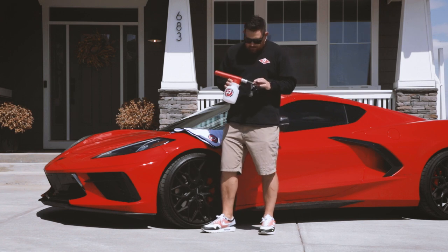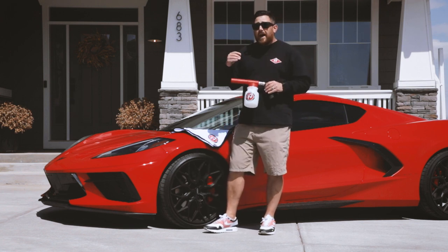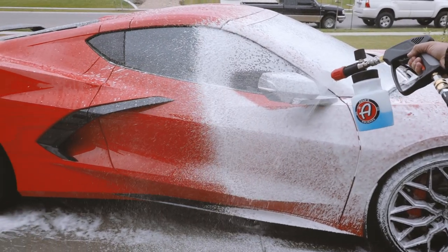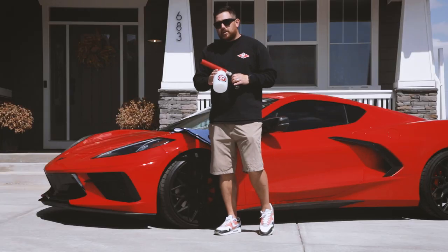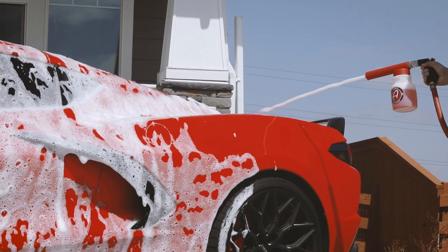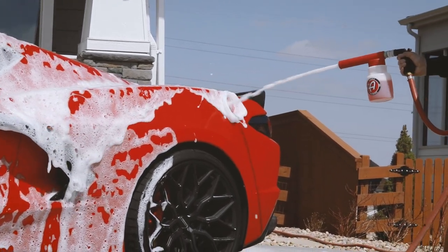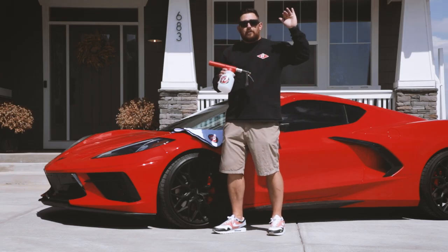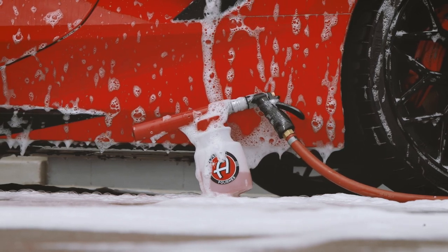Adams premium foam gun is designed for a standard garden hose. If you have a pressure washer, Adams premium foam cannon is the way to go for that. This will still put a nice lustrous foam onto your car, providing lubrication while washing and also eliminating the chance for water spotting while washing. If you're looking to take your washing to the next level, Adams premium foam gun is an essential tool for your washing arsenal.